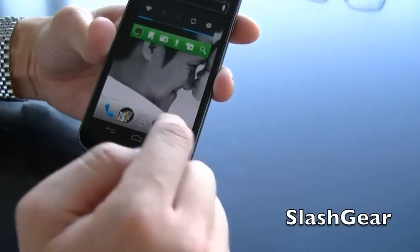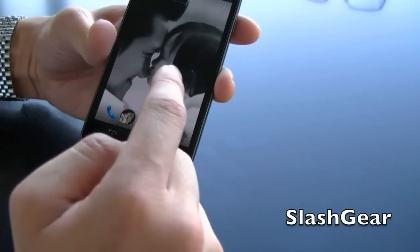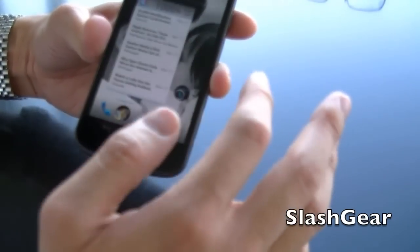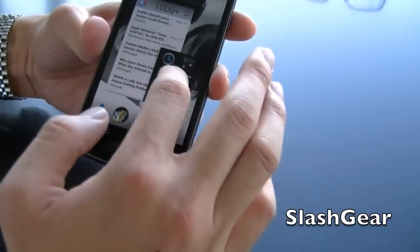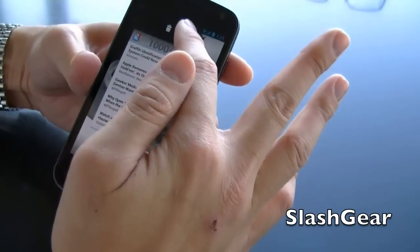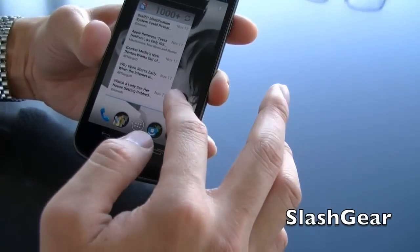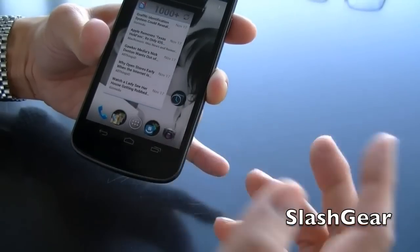On the home screen you have one window, two, three, four, five — can't add any more. Those are all the windows you're going to get. The nice thing is, with all your apps, you can basically create folders on the fly or delete apps simply by dragging and dropping. So if you want to add a folder to the main area, you can do that too.